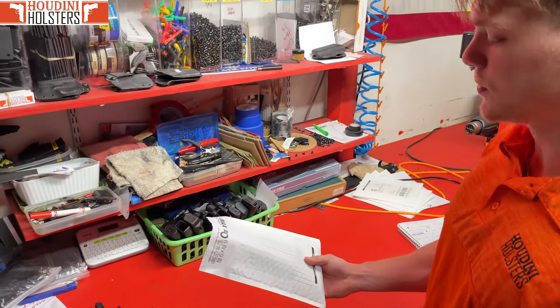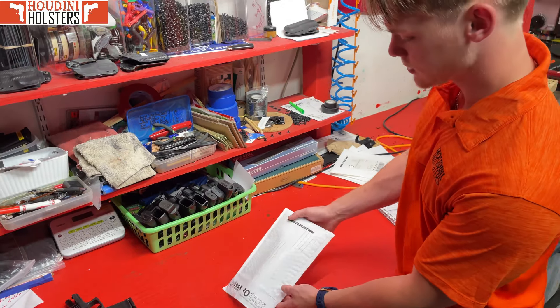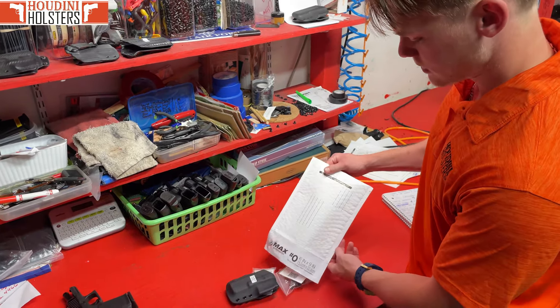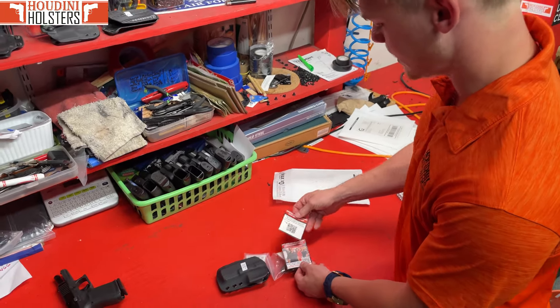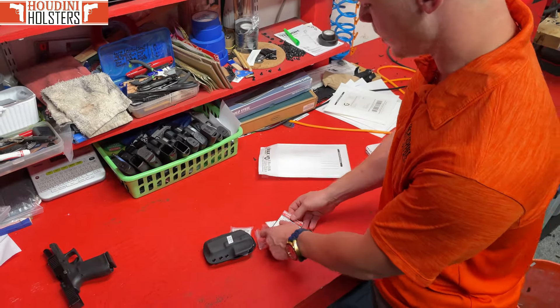Here we are — we got your Breakout 2.0 fresh out of the package. We got some packaging, and this video here is going to be what you're watching now. So let's get into this.